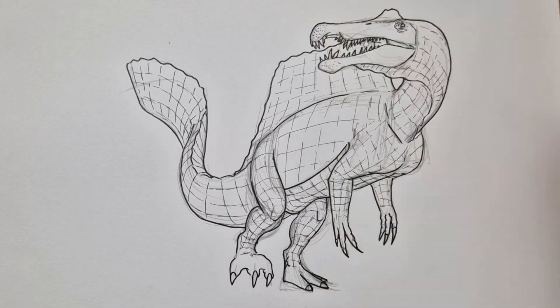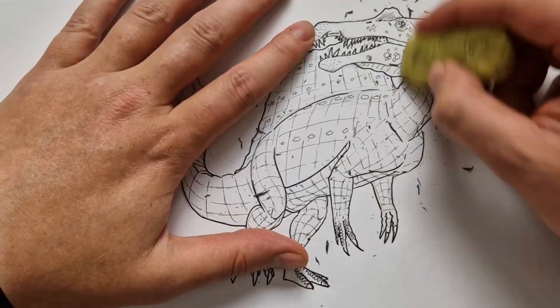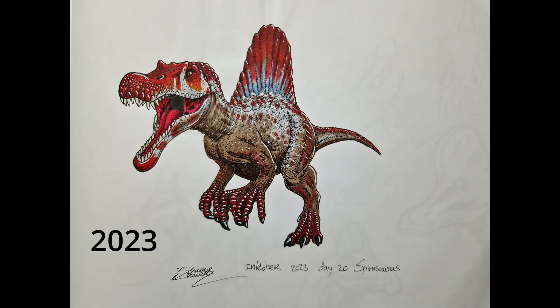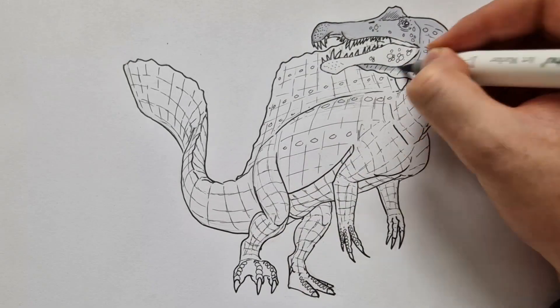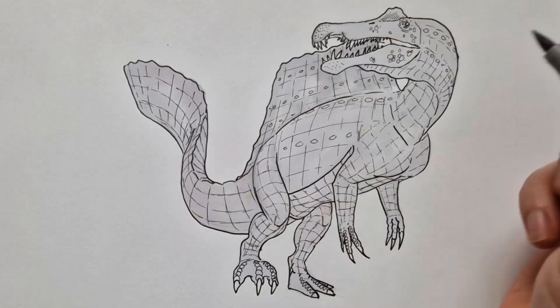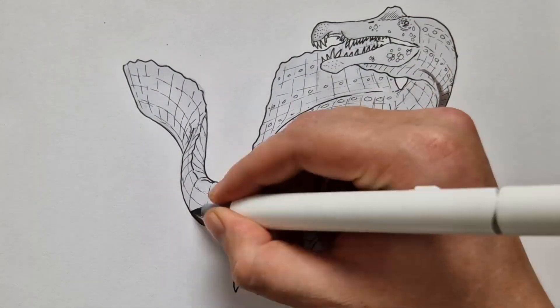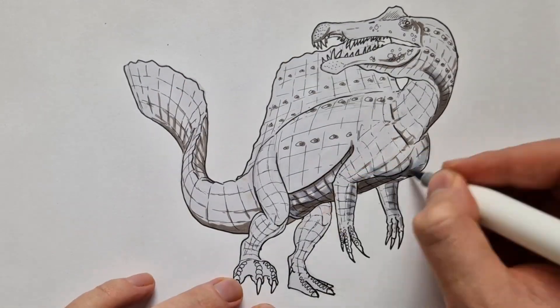I'm going to show you guys the drawing that I did exactly one year ago so we can compare the two. There we go — 2023. As you can see, it looks like the Jurassic Park Spinosaurus. I really like this pose — I think it's a lot better than the one I did for 2023, but I think I kind of messed it up with the colors.